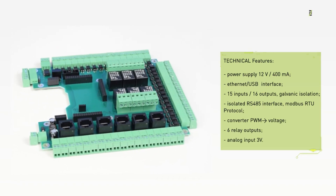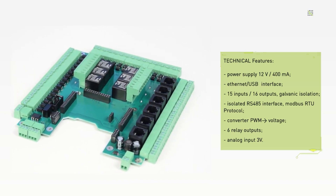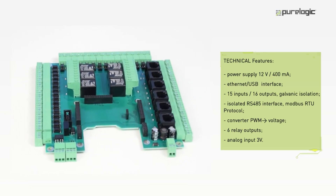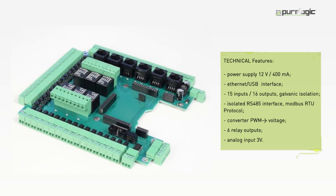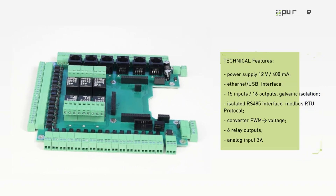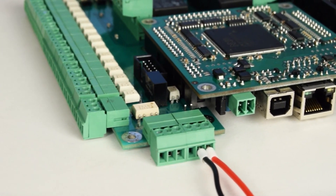You can use the board to drive various coordinate systems — milling, plasma CNC machines, label equipment, engravers, laser cutters, and so on. PLCM-B1-G2 allows you to control six stepper or servomotor drivers simultaneously.